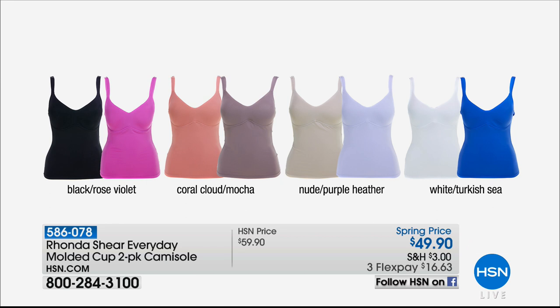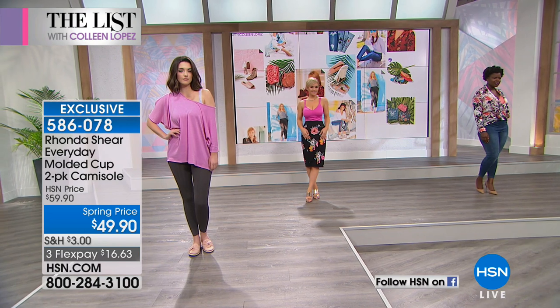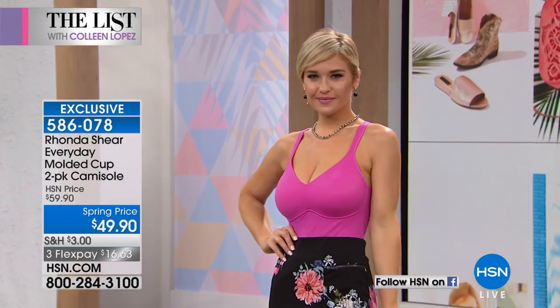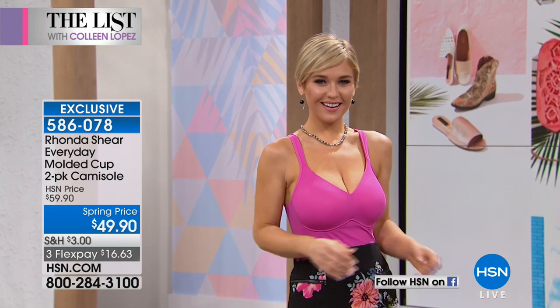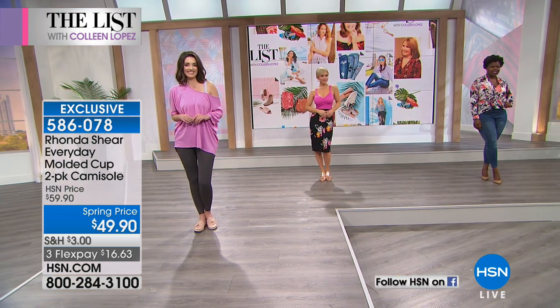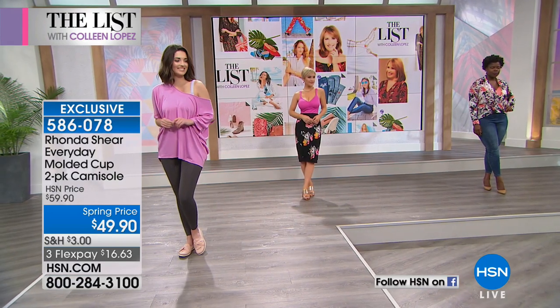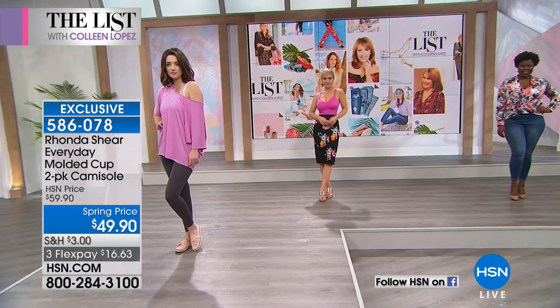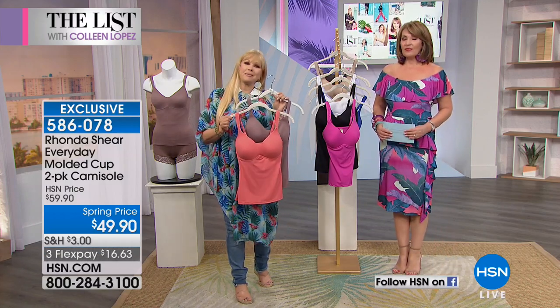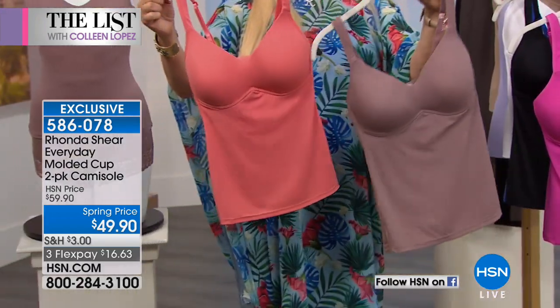Black rose violet, coral cloud mocha, nude purple heather, white, and Turkish sea — that's going to be the first to sell out. This is the time of year I like to upgrade my white tank. I already own this in white and I've gotten so much mileage out of it. It's so nice not to have to wear a bra and then a tank and then another layer. It's very flattering to the décolleté — so silky, a nylon-spandex blend, a little bit of an A-line. This works for everybody, every shape and size, even as a layering piece under an itchy sweater.